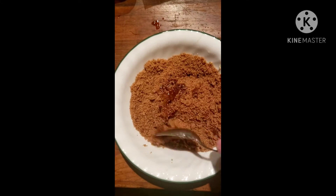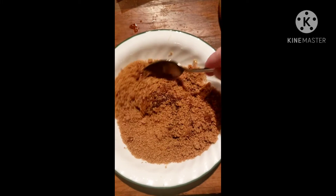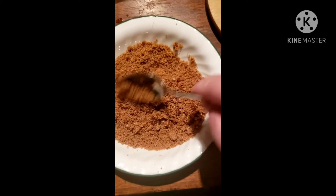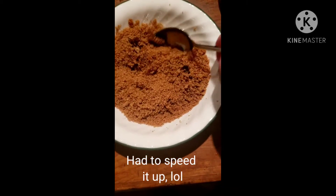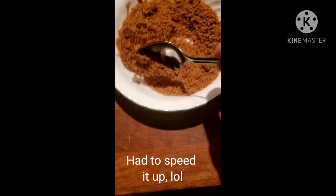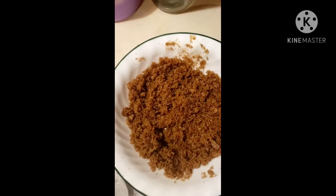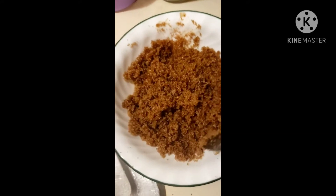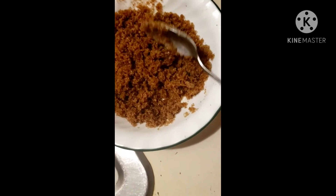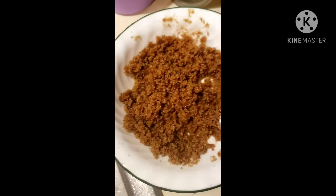You just mix that up until it becomes a nice paste — there's enough liquid in there to do it. It might not look like that at first, but it will. This is what it looks like all mixed — it's just a stickier version of what it looked like before, but that's okay, that's all it needs to be.